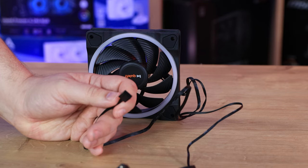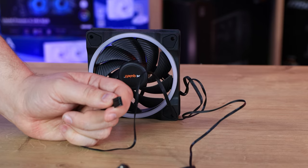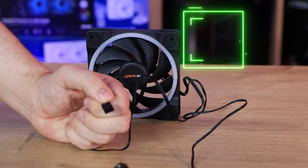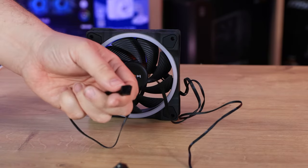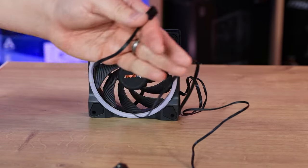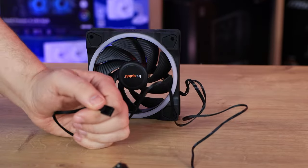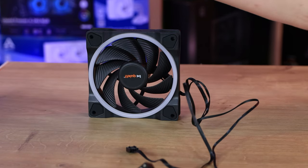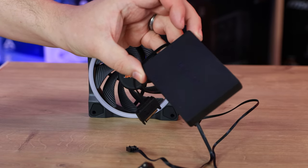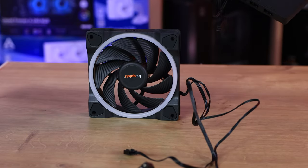The biggest issue I have is with the PWM fan cables. You've got four-pin PWM connectors — brilliant. But you've got three fans with three separate headers and no splitter or combiner cable is included. Many motherboards don't have three free fan headers available beyond the CPU fan socket, so unless you've got a high-end board with three available sockets, you won't be able to connect all your fans without purchasing a splitter separately. I'm very disappointed with that, especially at this price point — they should have included some way to combine these cables.